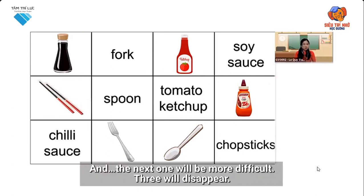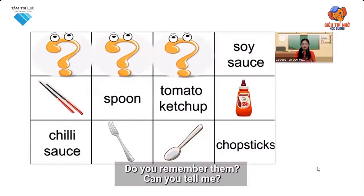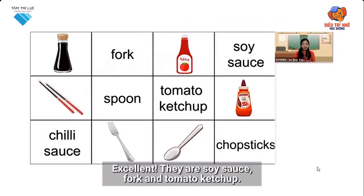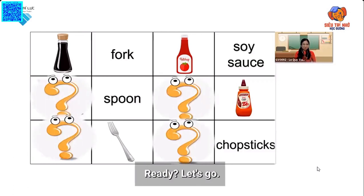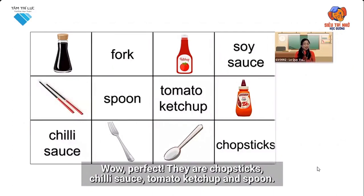And the next one will be more difficult. Three will disappear. Do you remember them? Can you tell me? Excellent. They are soy sauce, fork, and tomato ketchup. All right. The last one will be the most difficult. Four of them will disappear. Ready? Let's go. Can you tell me? Do you remember them? Wow, perfect. They are chopsticks, chili sauce, tomato ketchup, and a spoon.